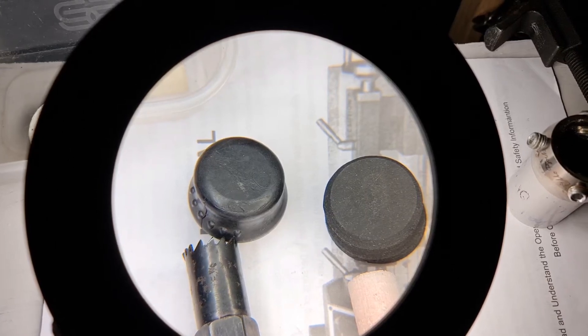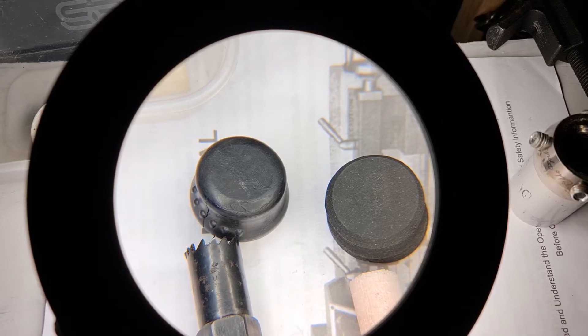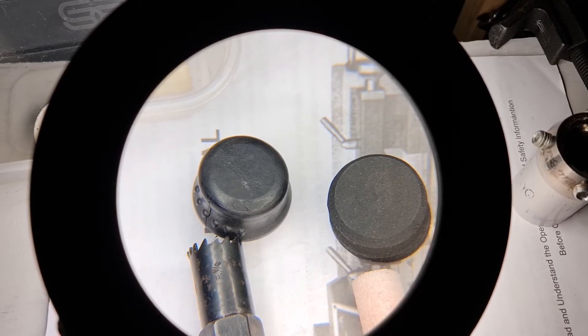Well hello everybody, welcome back to Camper Colors Workshop. If you watched my previous video part one on making a prosthetic replacement leg suspension part, you'll know that I did some 3D printing to replace some parts in a rotational and vertical suspension unit. Today I'm going to use one of the parts I 3D printed for that unit in a different unit to see how what I'm doing affects the suspension.